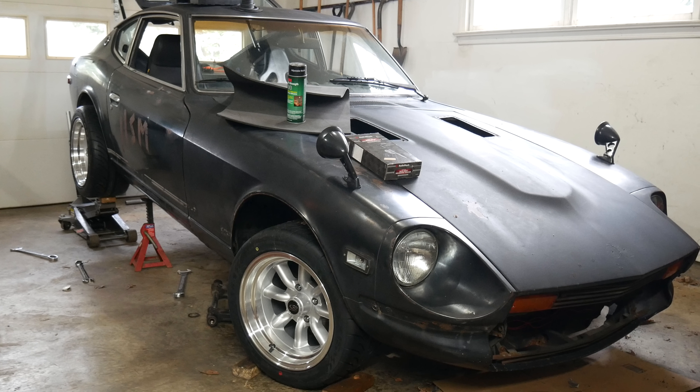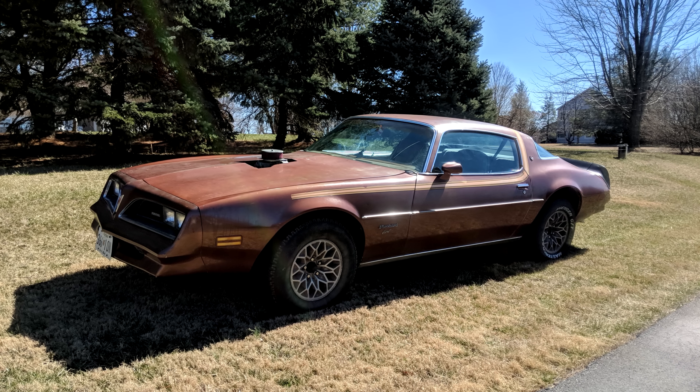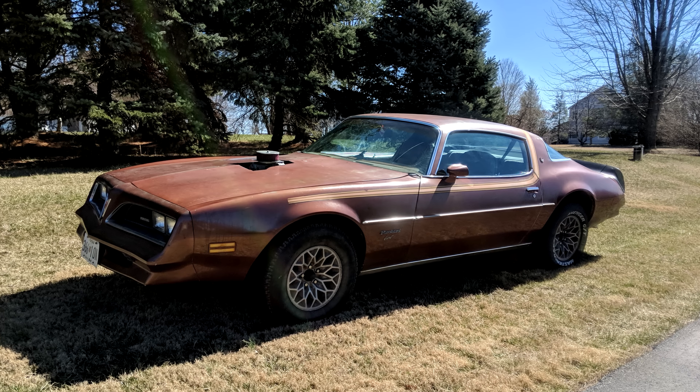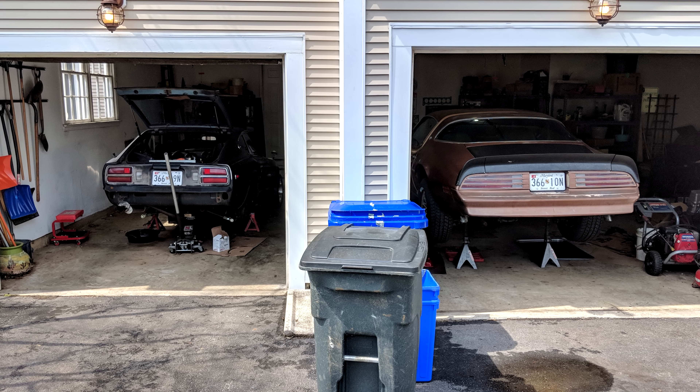We installed a much quieter exhaust system, adjustable rear control arms, fixed the car's high idle, installed new wheels and tires, and removed some of the toe-out from the front wheels. We spent the week leading up to the autocross event working on the car every day.